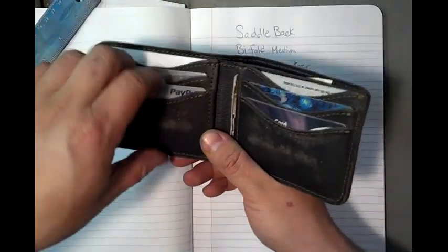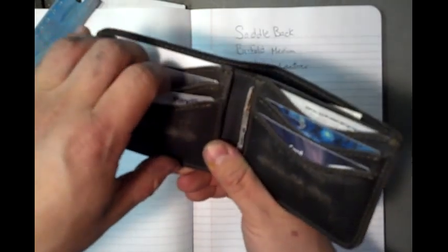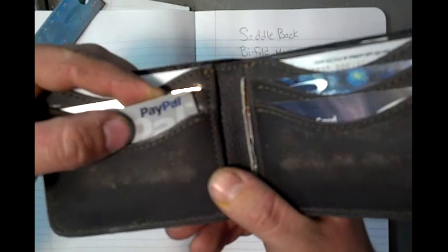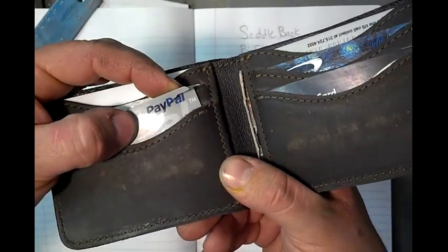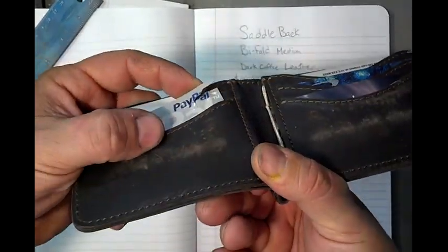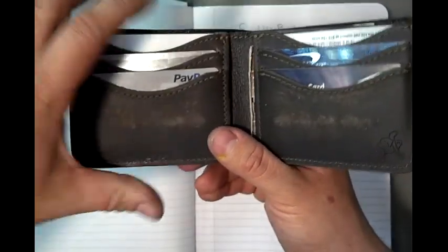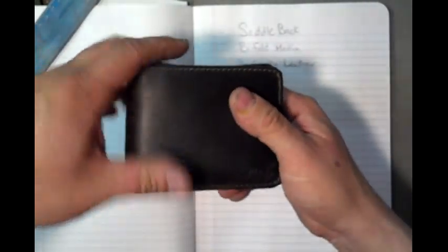I'm not bad-mouthing this thing — I am actually still very happy with this wallet — but I just discovered this a few days ago. I rarely use my PayPal card, and look at that: it's actually just cracking the edge. It still will break cards. I carry it in my front pocket; I cannot carry a thick wallet in my back pocket — it would throw my spine out of alignment if I sat down on it.